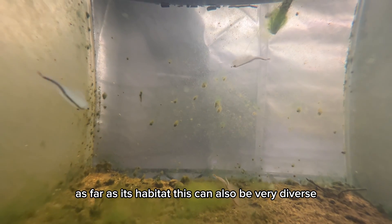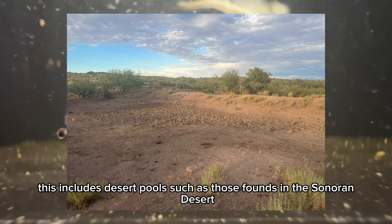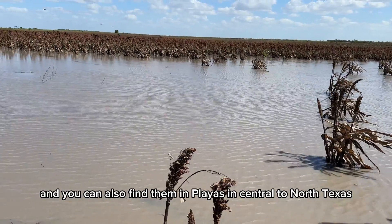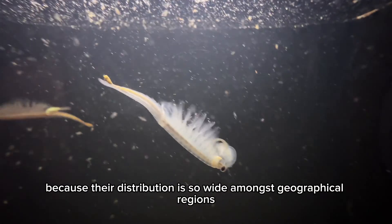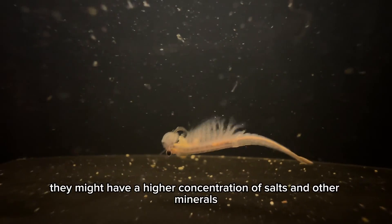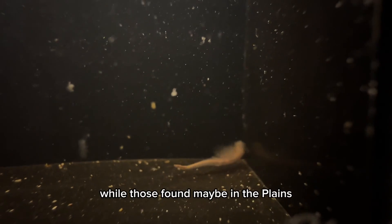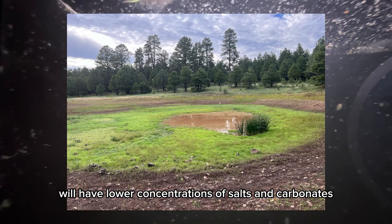As far as its habitat, this can also be very diverse. This includes desert pools such as those found in the Sonoran Desert, and you can also find them in playas in central to north Texas. Because their distribution is so wide amongst geographical regions, they actually have different preferences of dissolved solids in their habitats. Those found in the deserts might have a higher concentration of salts and other minerals, while those found in the plains will have lower concentrations of salts and carbonates.